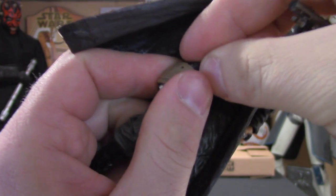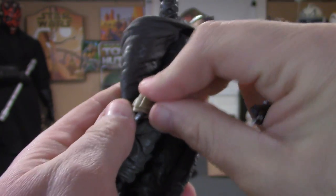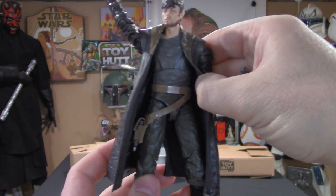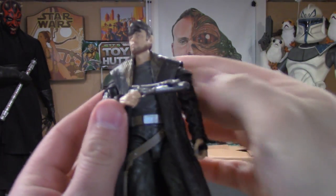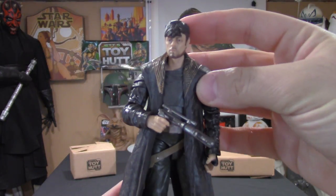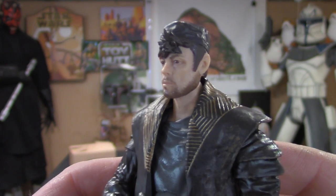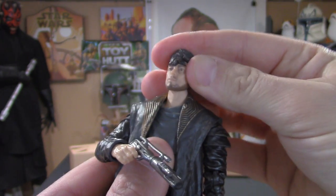You just pop that right back in, press it down, put the strap right on there — and it looks boss. So I think this is a pretty damn cool figure. Big fan of del Toro and of this figure, no doubt. And like I said, that photo real face deco — man, it's on fire. Got to loosen up that joint a little bit.